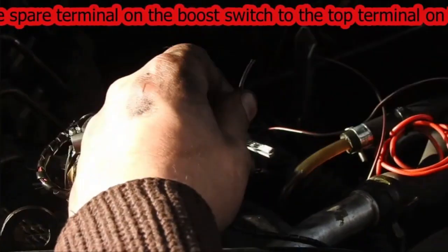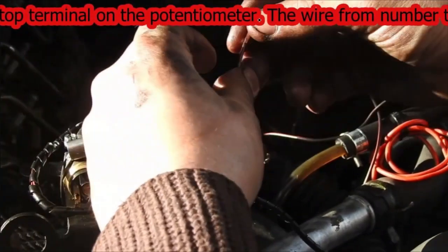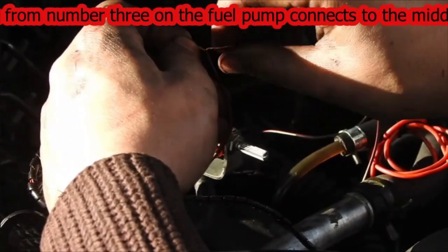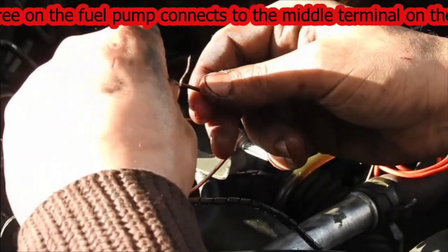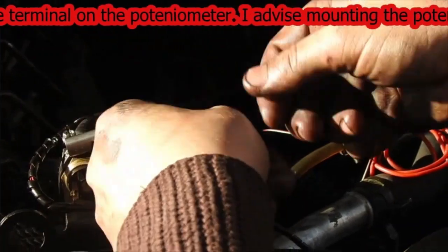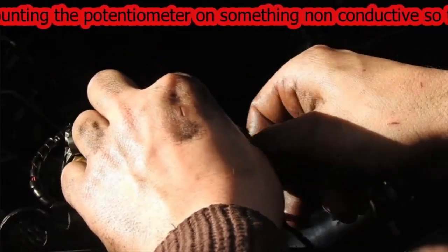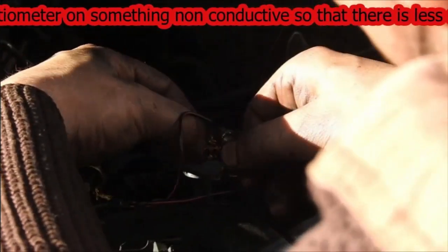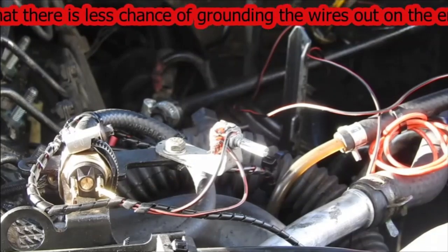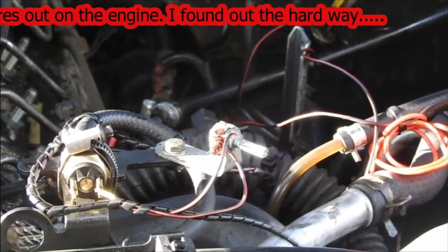The wire from pin three on the fuel pump harness went to the middle peg on the potentiometer. I would advise fastening the potentiometer onto something non-conductive like plastic, rather than a metal bracket like I've done — as you will find out further on in the video, I made a bit of a balls-up and managed to ground out the wires from the fuel pump, which caused a bit of panic to say the least.